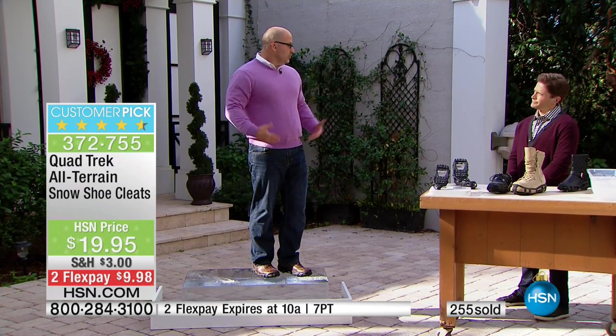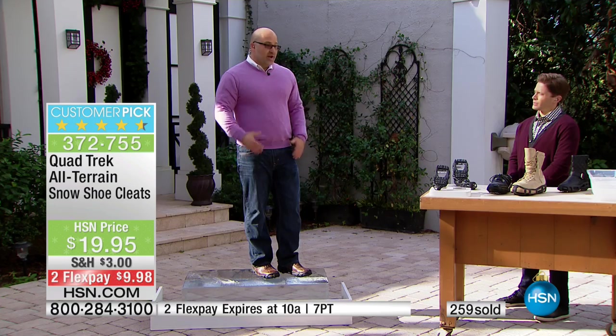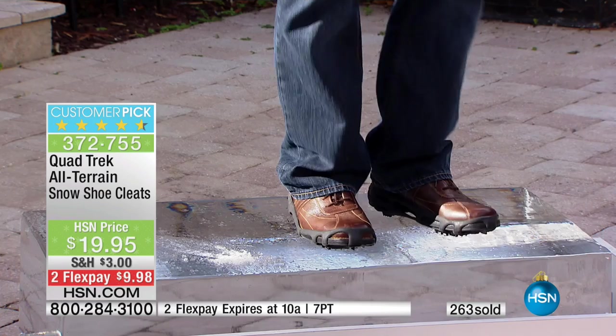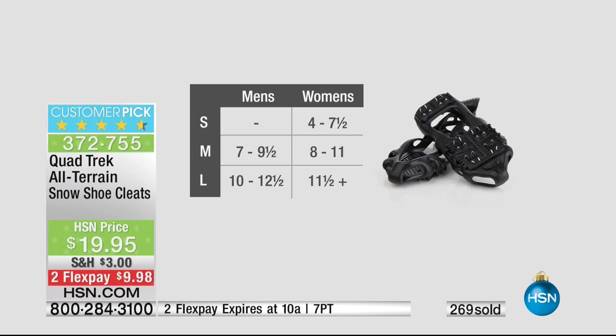The biggest thing about it is that if you look across America, you see how many falls and slips happen during this time of year — it's tremendous, upwards of thousands. You're ensuring your stability. You're not going to fall, you're not going to take those nasty hits. So let's show you sizing, because that's really the only hurdle to figuring out exactly how to order these.